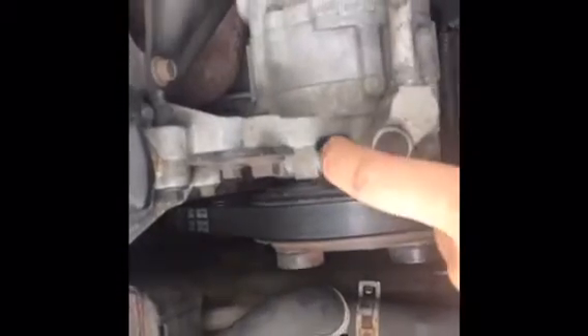This is the 2000 Saturn SL2. This here is the air conditioning compressor. I'm getting 14 volts to the clutch coil, and what happens is when you get voltage to this it engages the clutch so that way you can spin the compressor. Right now it won't engage.